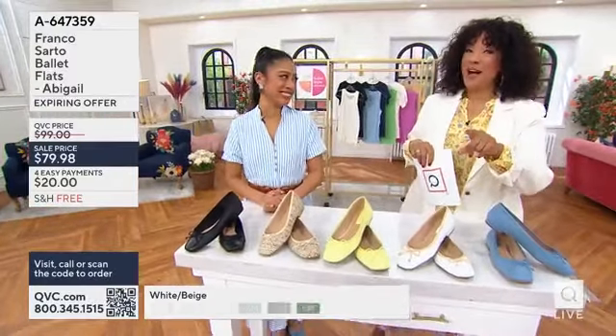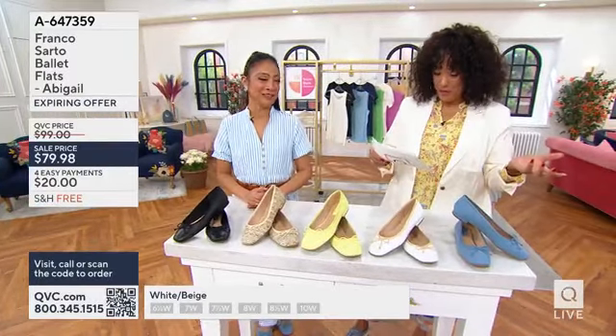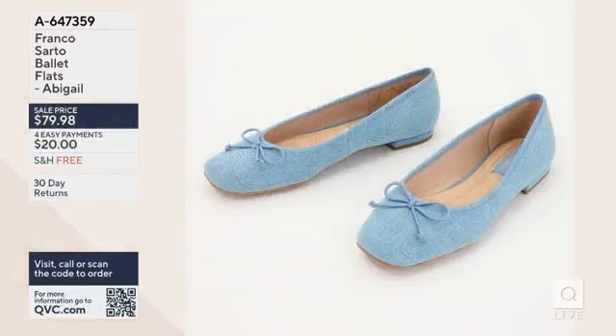Here's what you do: let us know what color you want and what size you need. Medium, sizes 5 through 11; wide, sizes 6 through 10. The easy pay is $20 with free shipping and handling.